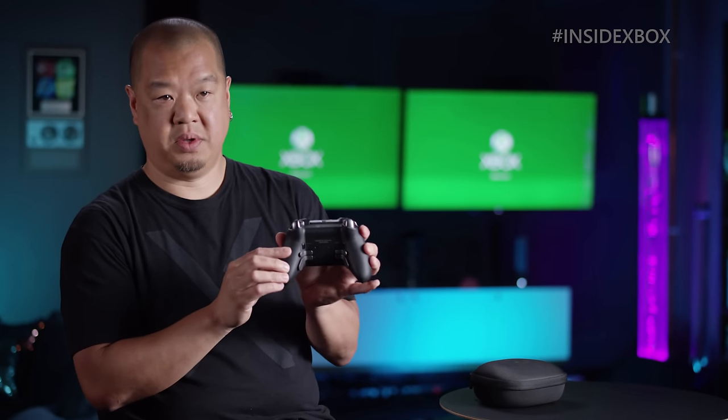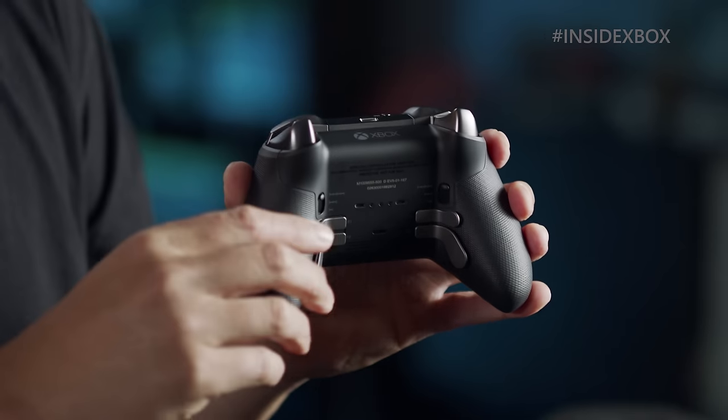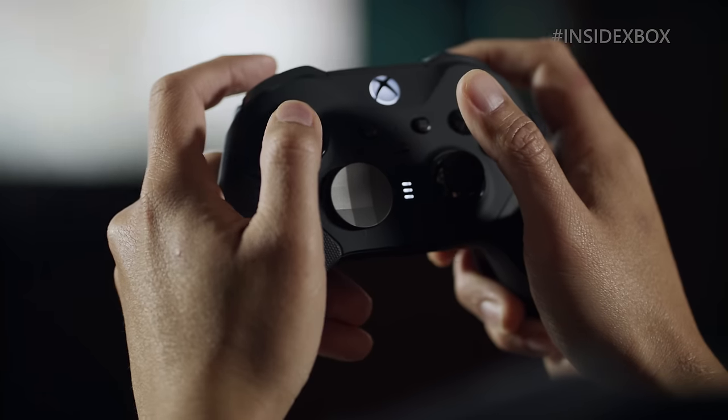Those familiar with the Xbox One wireless controllers know that there's a battery door. On our Elite Series 2, we've actually internalized the battery. Each charge can last up to 40 hours of continuous gameplay.